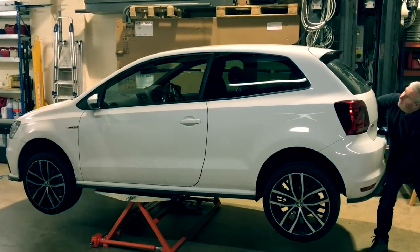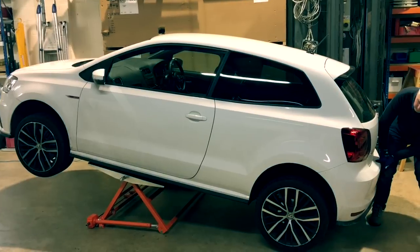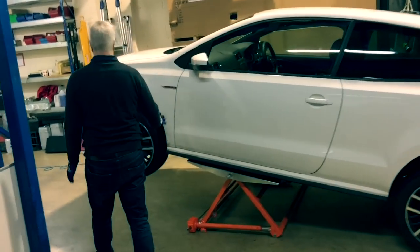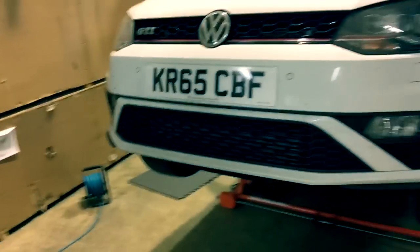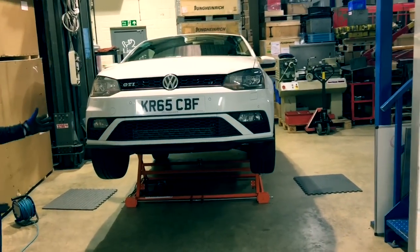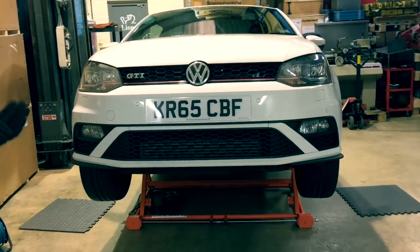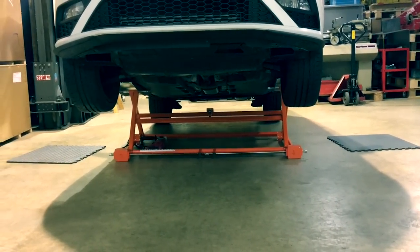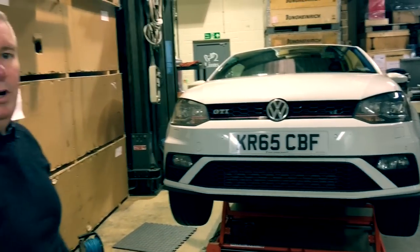I'm just being gentle with the car because I don't want to damage it, so I'm just letting it down nice and gently. And if you have a look now, we have great access to the front of the car — suspension, wheels, whatever we want to work on around the front. The versatility of the Autolift 3000 also allows you to put an axle stand underneath one side of the car and have all four wheels off the ground if desired, so you can work on brakes, servicing, or whatever you want to do.